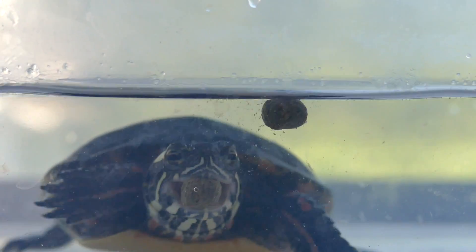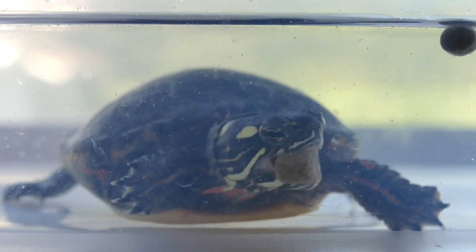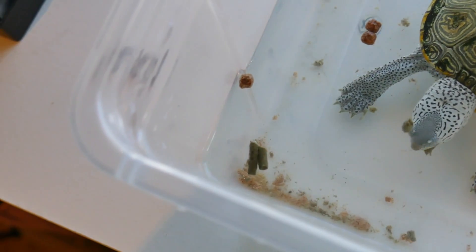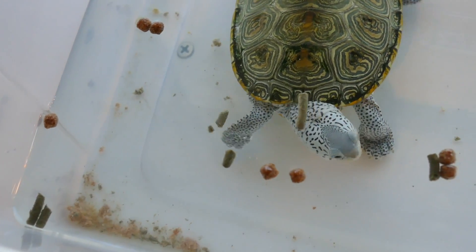Turtles are extremely resilient creatures — they can go a couple of weeks without food, so they'll be fine. Sometimes you just have to tough love them and be patient. If you consistently continue to offer them pellets only in a separate container, eventually they'll start eating. I do have more tips on how to get your turtle to start eating if you click the info button right up here — I just did a video all about that. Once your turtle is consistently eating in a separate container, you can almost just dump all his food in there at once, leave him alone for five to eight minutes, come back, and when he's finished, just plop him back in the tank.